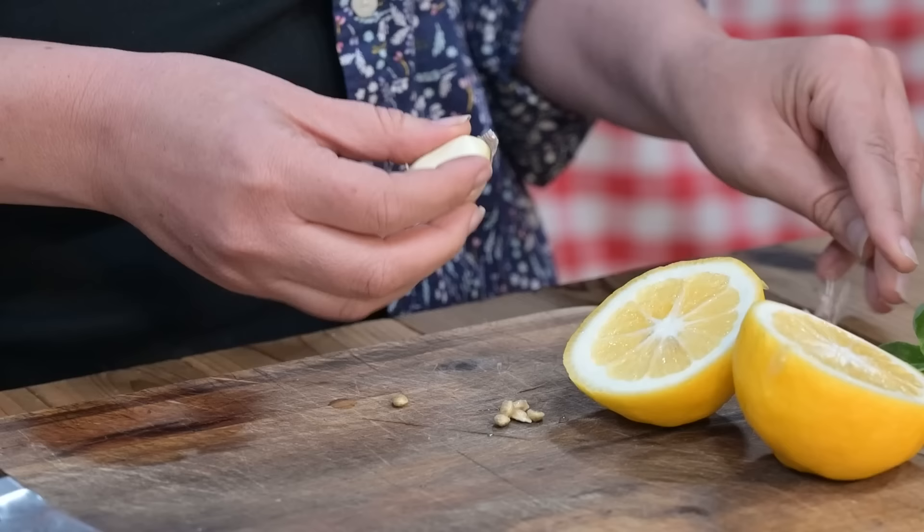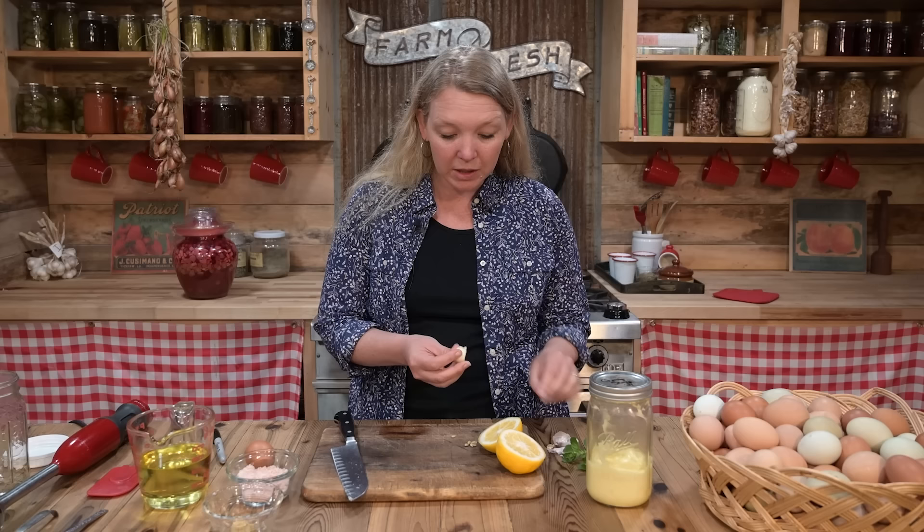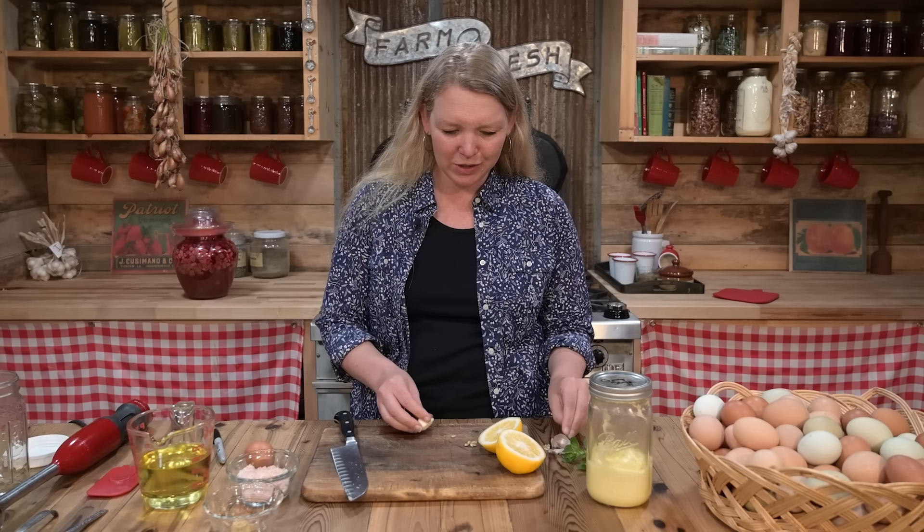This trick is to ferment your mayonnaise. We're going to cultivate good bacteria in our mayonnaise instead of just putting it in the refrigerator and trying to keep it raw and fresh. By fermenting your mayonnaise, you're going to get months out of it. That means you can make a really big batch and have it on hand. This is a wonderful trick, and it's no harder than just making regular everyday mayonnaise.